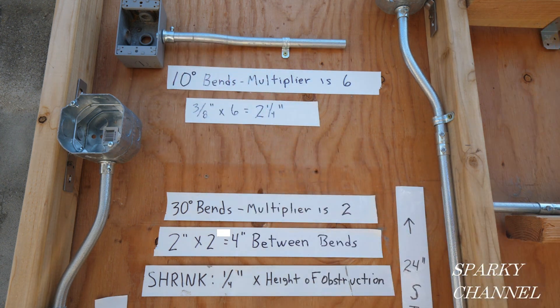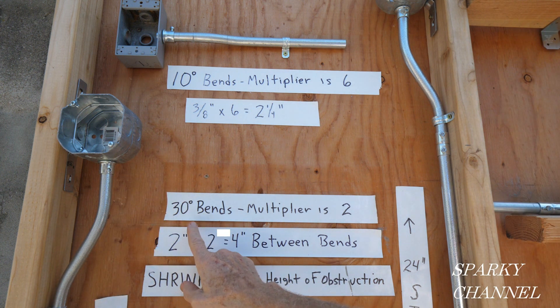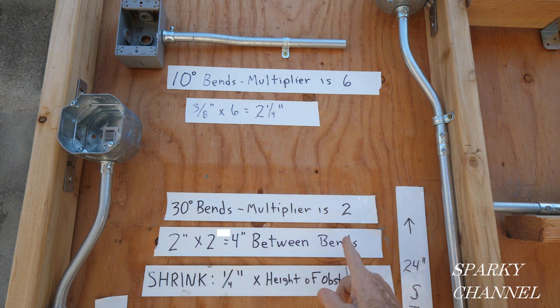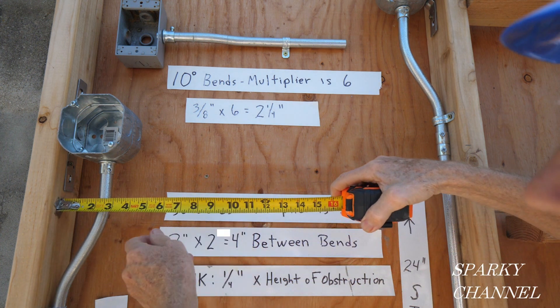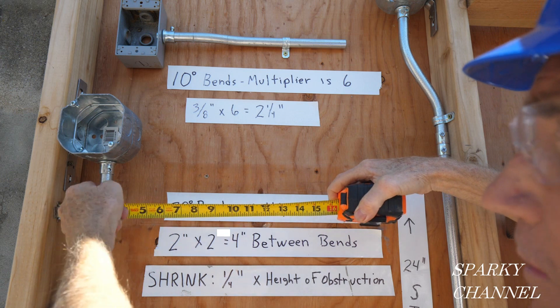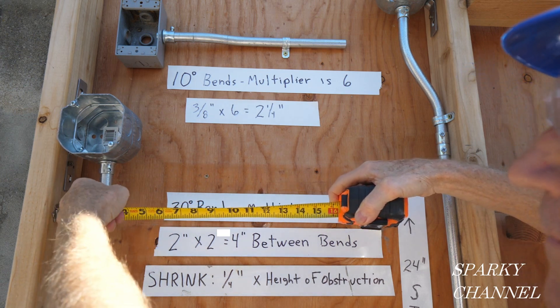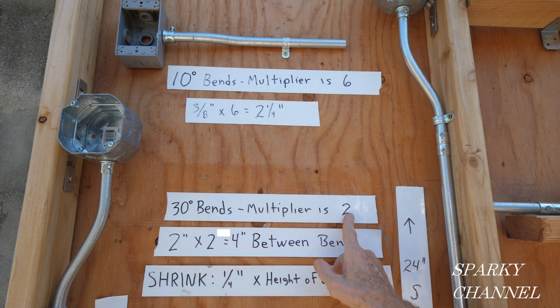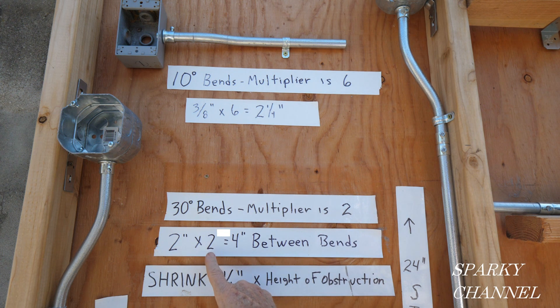This is a 30-degree box offset, so here we see 30-degree bends. The multiplier is 2, and this is 2 inches from this surface to the inside of this conduit. So we have 2 inches times the multiplier of 2, which equals 4 inches between the bends.